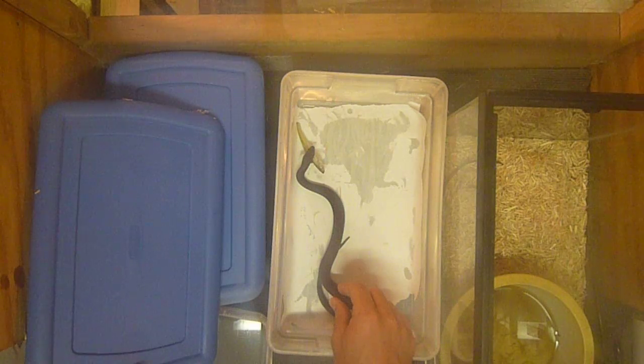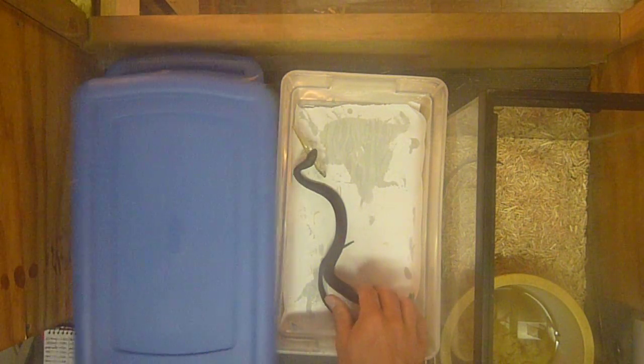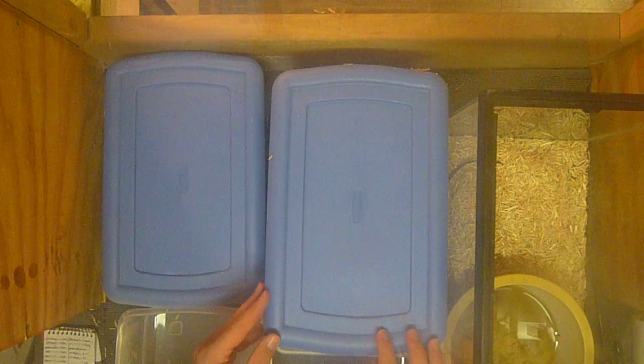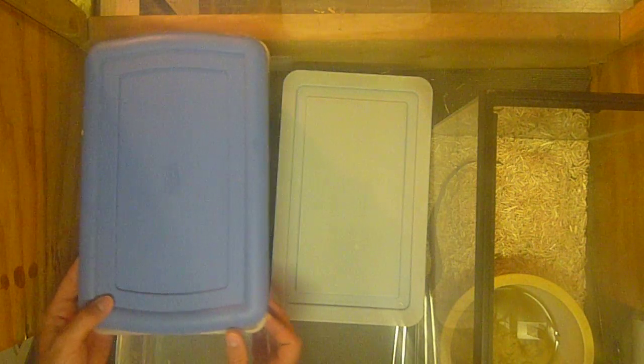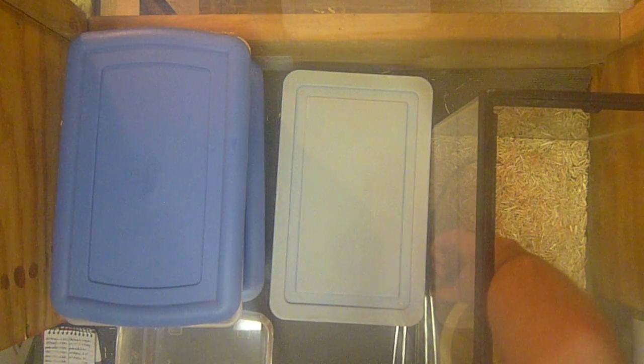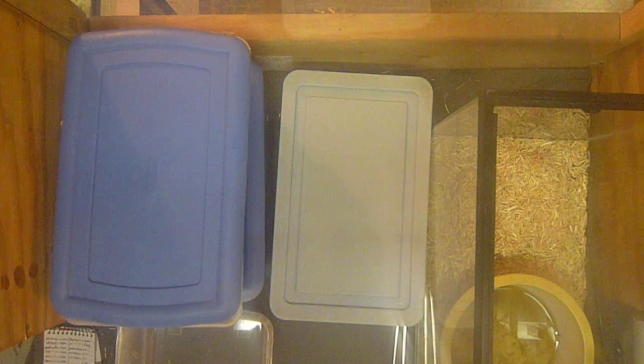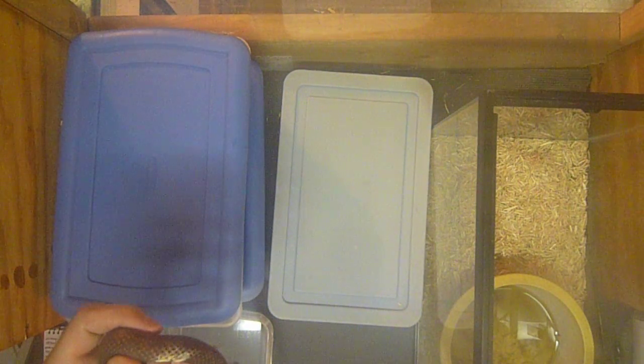They're pretty cool snakes. As far as water snakes go, they're really tame, non-aggressive, not really defensive at all. They actually eat — they'll eat fish right out of your hands.